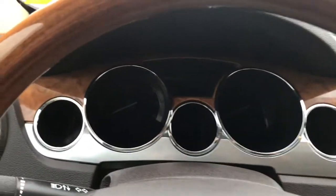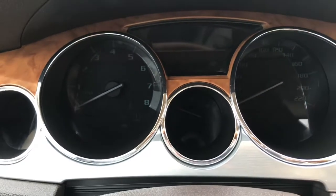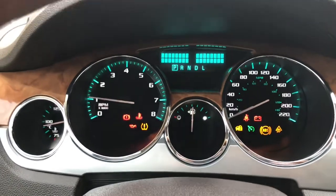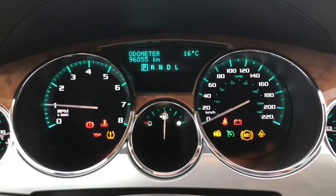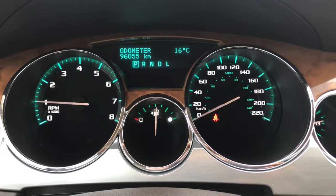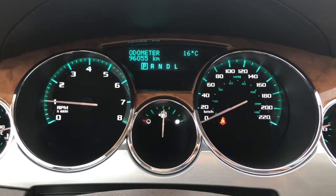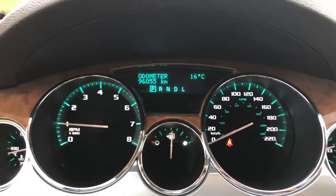So I'll just go ahead and start her up for us. We have your traction control and your ABS. They're currently sitting at 96,055 kilometres, so lots of life left in her. But do speak to one of our finance managers about any extended warranty that you may be able to purchase, just to make sure that you are fully covered.